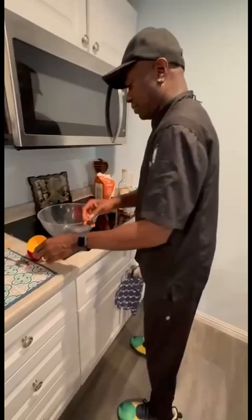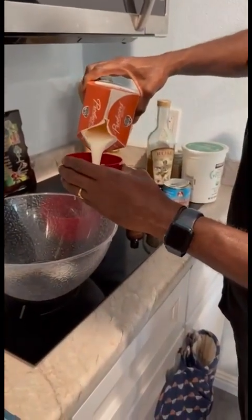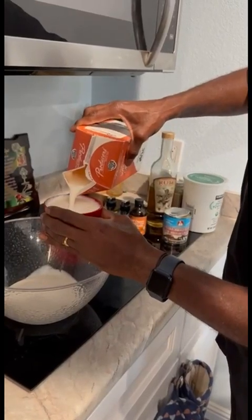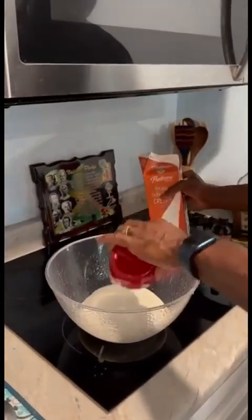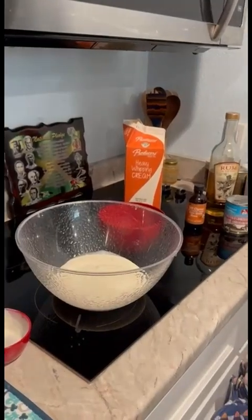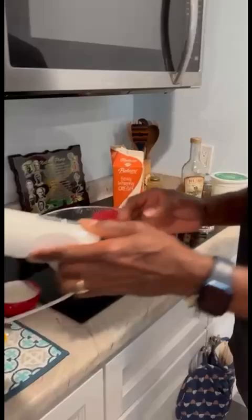Let's make some ice cream. I'm going to make rum and vanilla ice cream. For this ice cream, you want two cups of heavy whipping cream. If you're just making ice cream for yourself, you don't want too much. So that's two cups right there. Then I'm going to whip it and get it stiff. Once it gets stiff, I add my yogurt, my vanilla, my rum, and my sweetened condensed milk. So let's start.